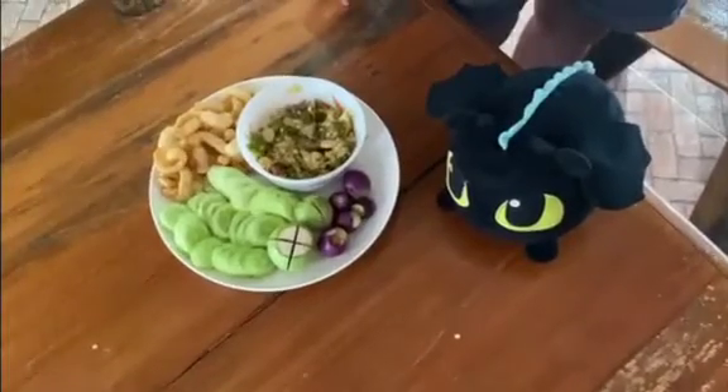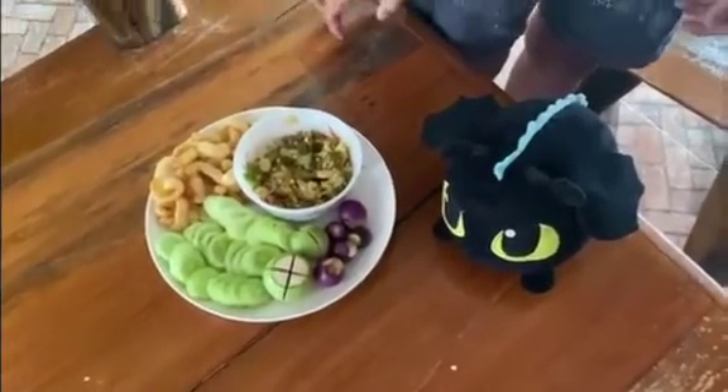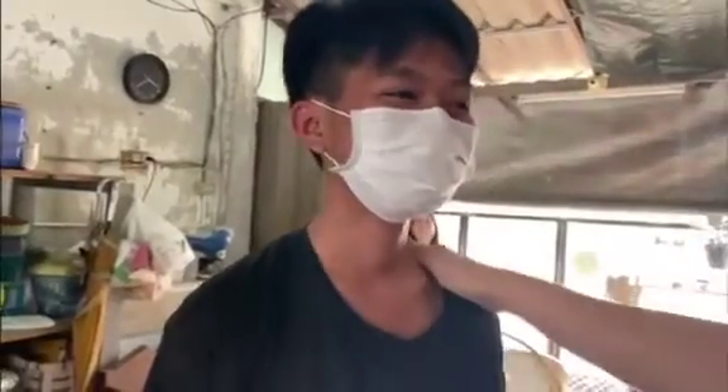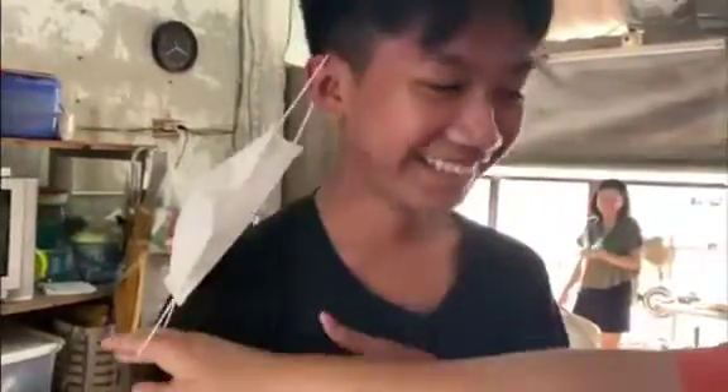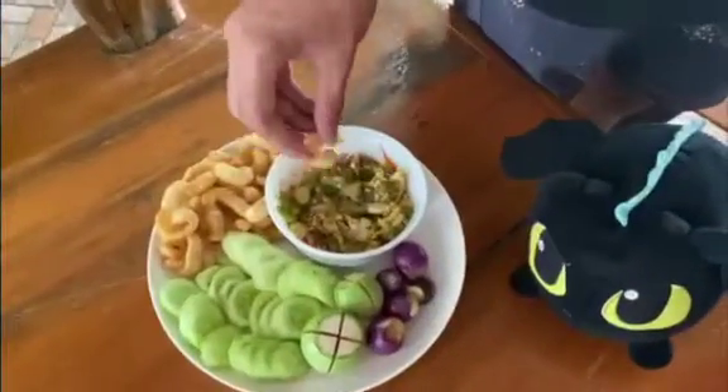After we're done, we're going to let someone have a taste test. Isn't that an experiment? Okay, so we're going to open this mask and taste it. Taste it, my dude.